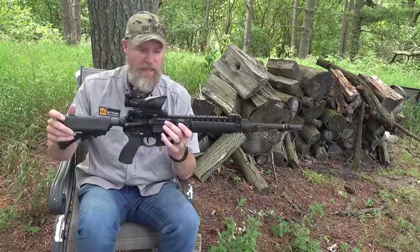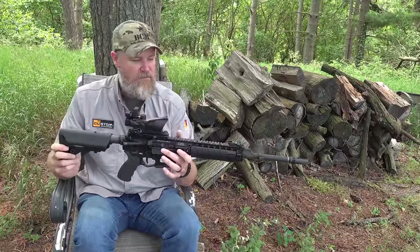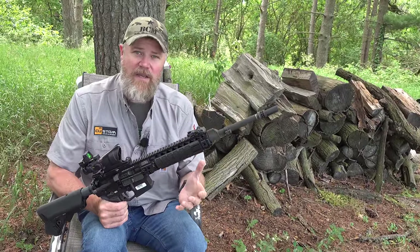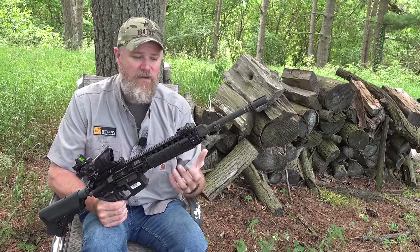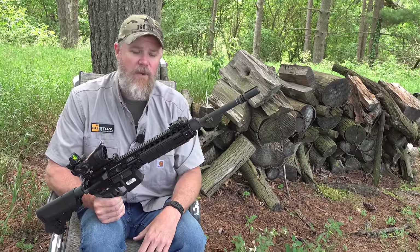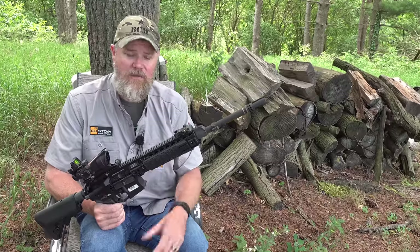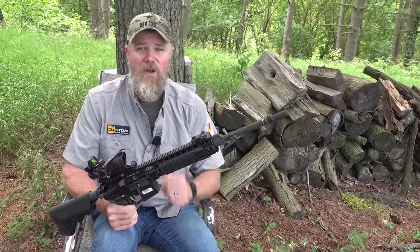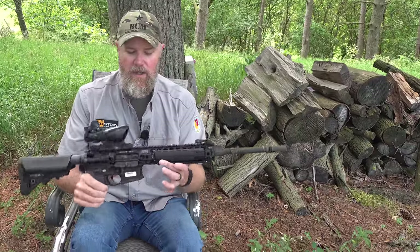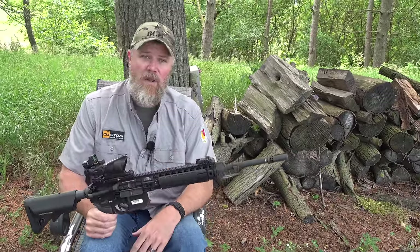So this is a complete Mars L rifle for the most part, sans the vertical grip that the Kiwis also adopted. I don't know the manufacturer — I've been searching online trying to figure out who makes the actual folding grip that the Kiwis use on their issued Mars L rifles and I can't find it. If you guys know what that vertical grip is, please comment down below.